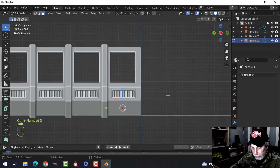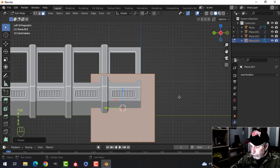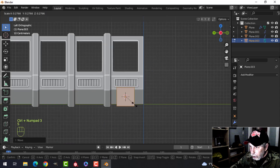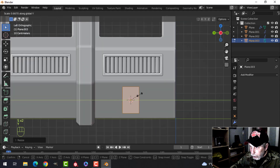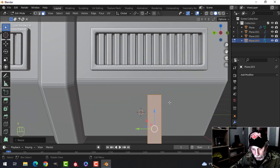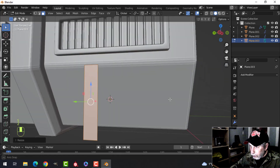Look from the side and rotate Y 90. Pull it out, look from the side, scale it down — you have to do this a little by eye because it's slanted. Get a piece like that, maybe scale in Z a little bit.